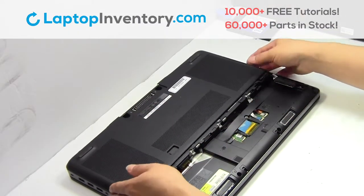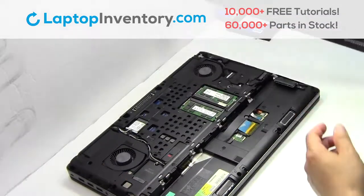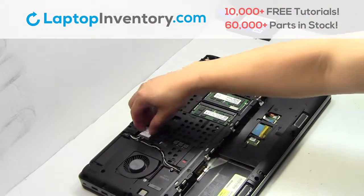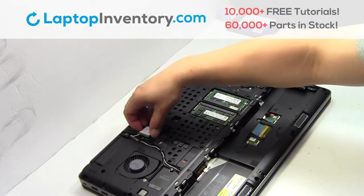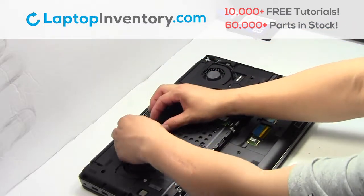Remove the cover. Remove the screws. Remove the cover. Remove the card.